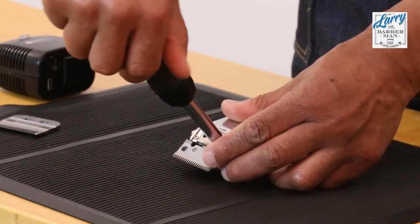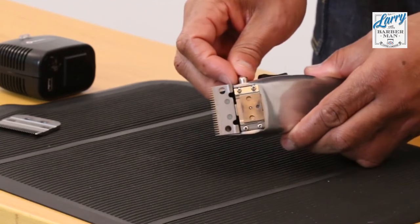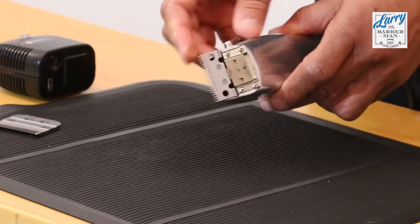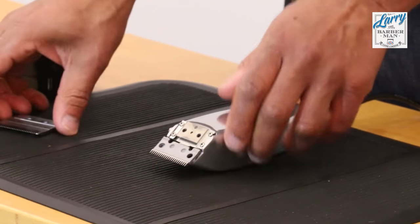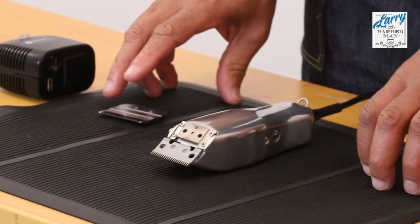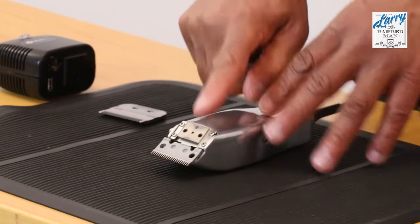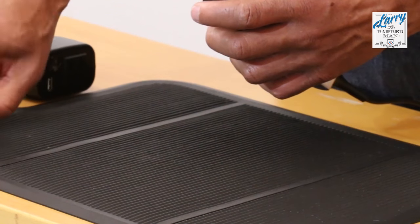If it's too loose, it's a foregone conclusion that you are going to have to open this up and tighten it. I actually prefer it quite tight, so I'm going to leave that tight. This was just for the purpose of the video to show you what to do with a loose lever or a tight lever. So when you've finished those four adjustments, you basically put your blade back on.